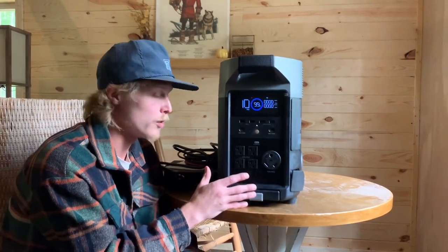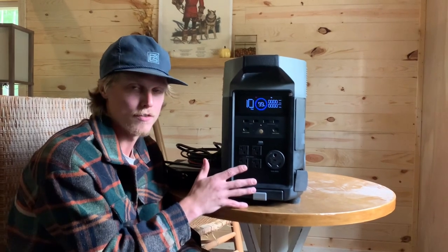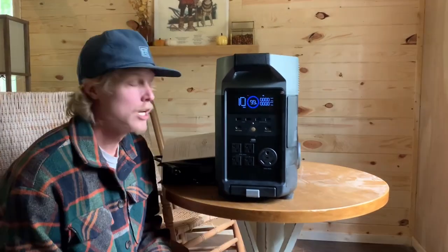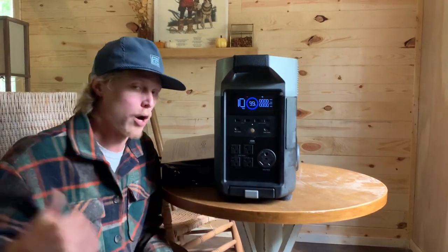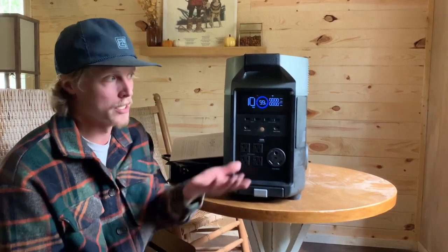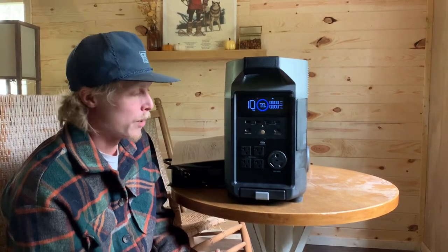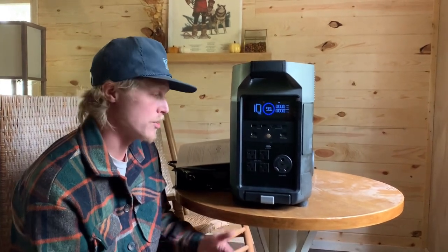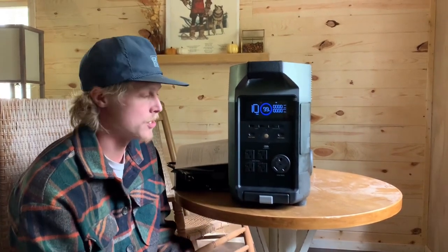The EcoFlow Delta Pro has 3,600 watts total, pure sine wave, with a 7,200-watt surge, which is really nice for starting up bigger motors. It's portable — our current solar power system is a permanent install, but this you can take anywhere. I'm building a log cabin workshop this fall and when I want to go out there and work, I can just bring this out and run all my power tools right off it.